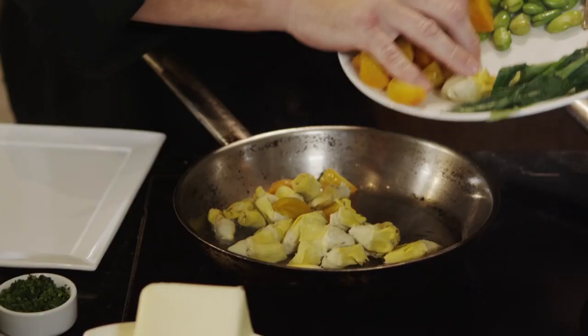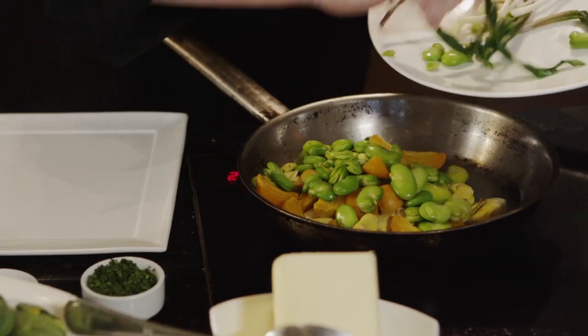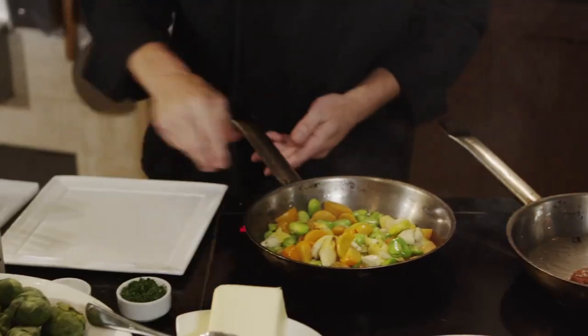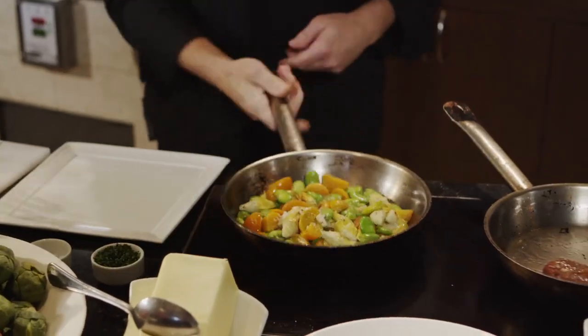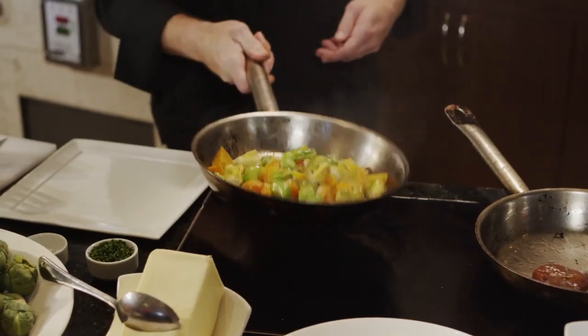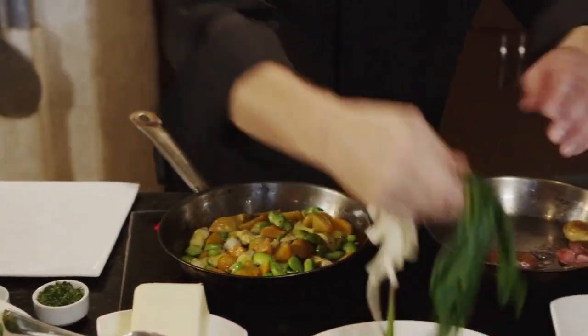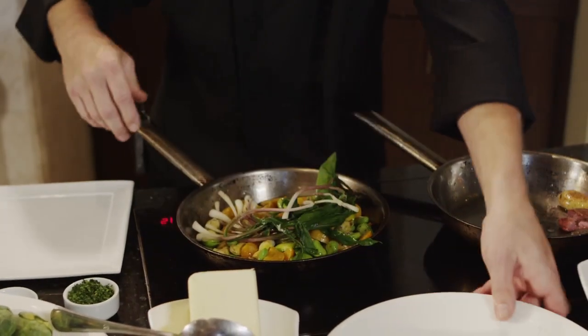I have some baby artichokes, some roasted golden beets, and the fava beans. I'm going to give those a quick sauté. I'm going to season with sea salt and a little bit of black pepper. Then I'm going to throw my ramps in, my baby spring onions, and give those a toss to warm them up.